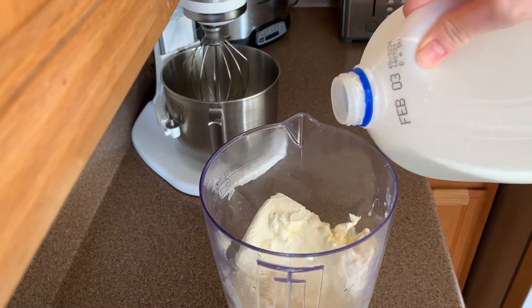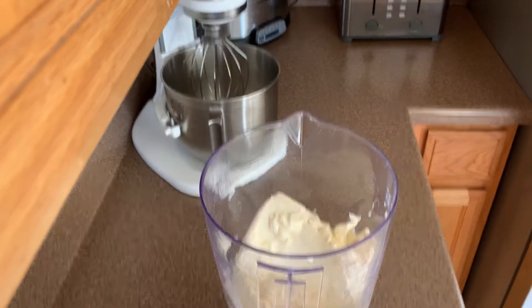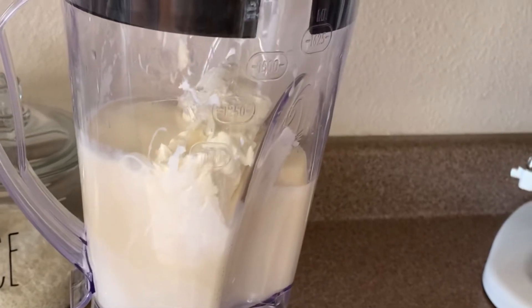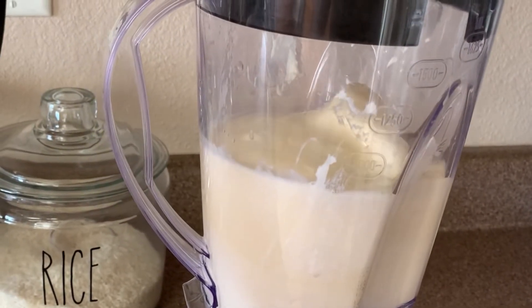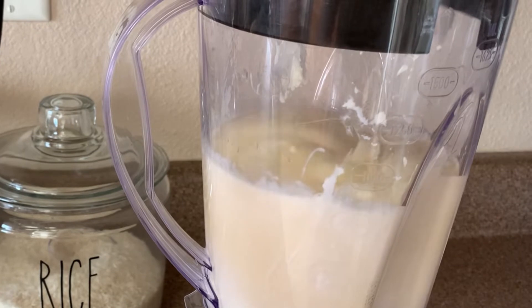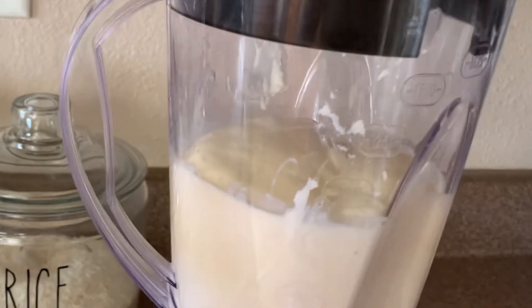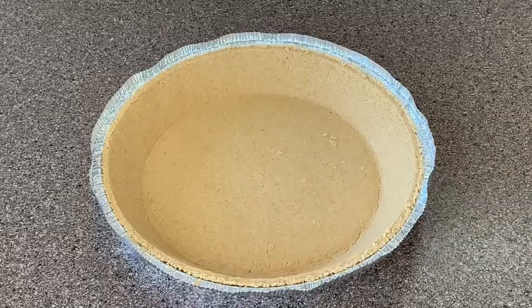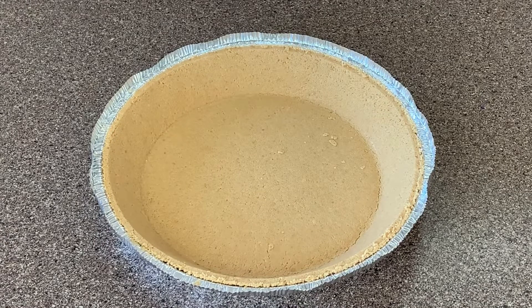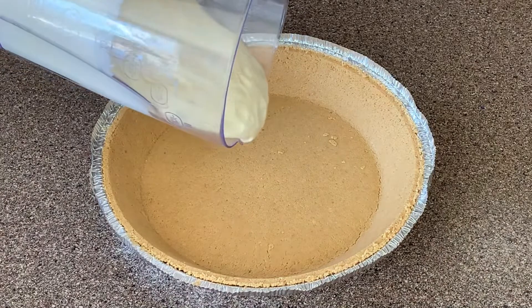If the mixture is too thick for your blender, just go ahead and add a little bit of milk. Blend all the ingredients — the end result will be the consistency of a cake batter. When all your ingredients are well blended, just go ahead and add them to your graham cracker crust.